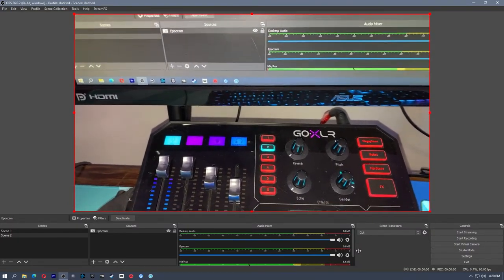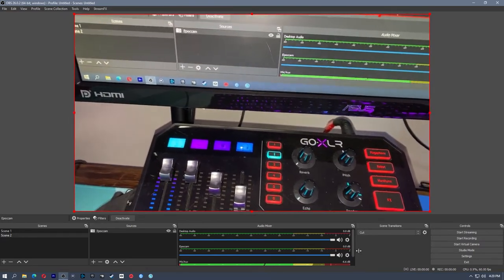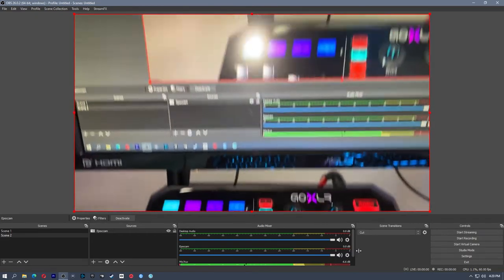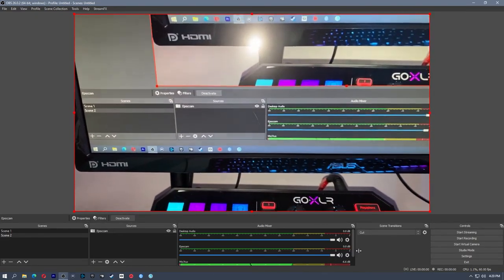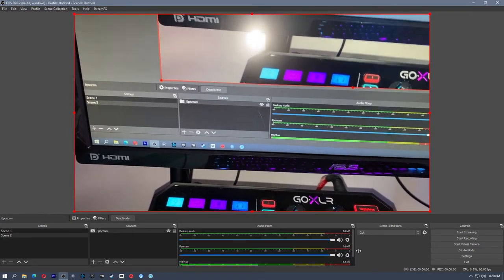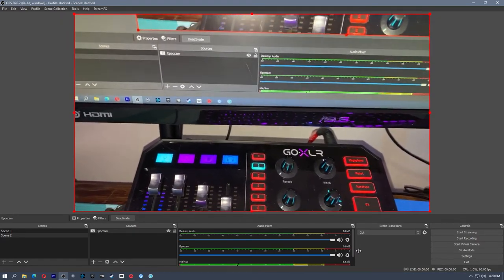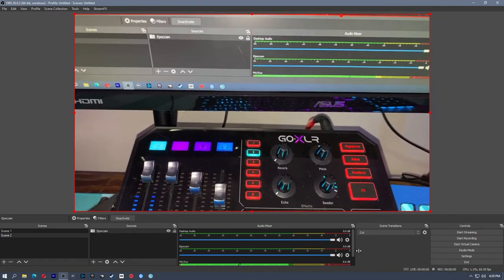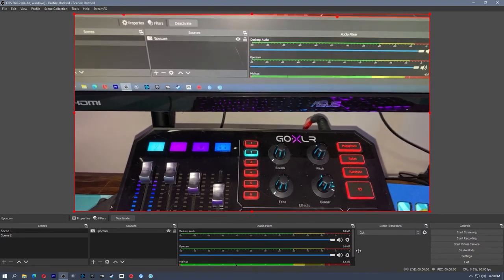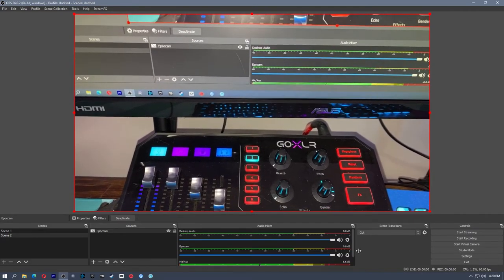That's pretty much it for the options on EpocCam — it's pretty basic and straightforward. If you have the free version, you will be limited to 480p as mentioned, and you will have a watermark at the bottom of your screen which you can crop out. However, for a one-time fee of $7.99, this is probably one of the cheaper webcams you already own. Short of buying a DSLR and a Cam Link, this is a pretty good option to get something up and running with really good quality.